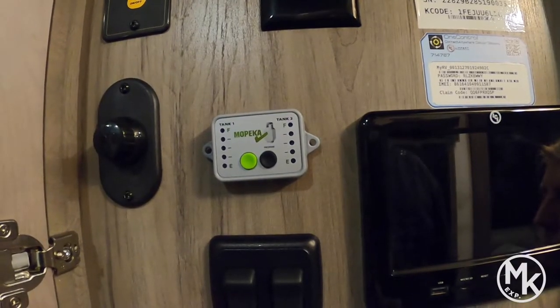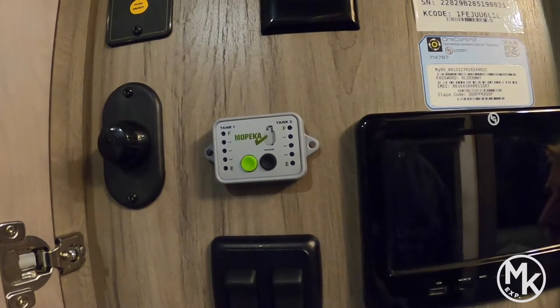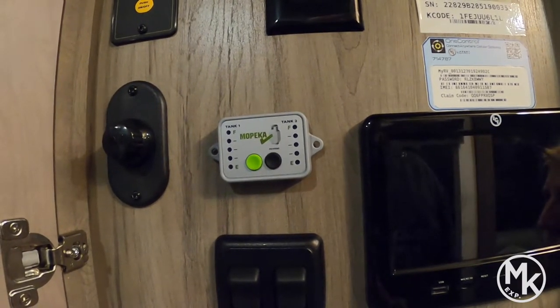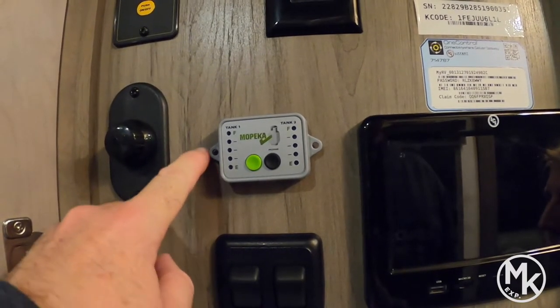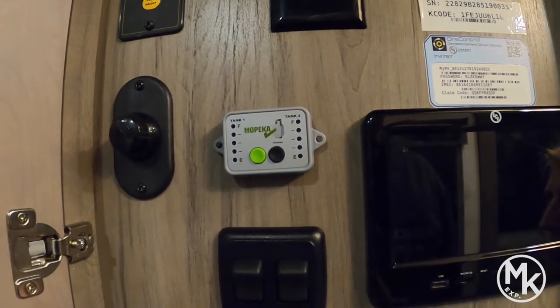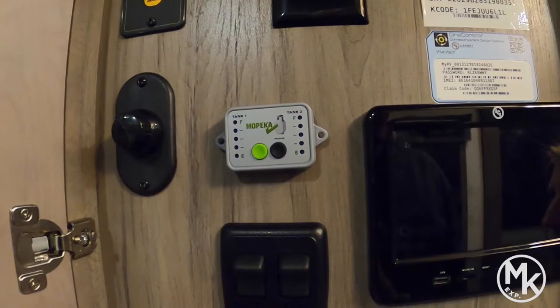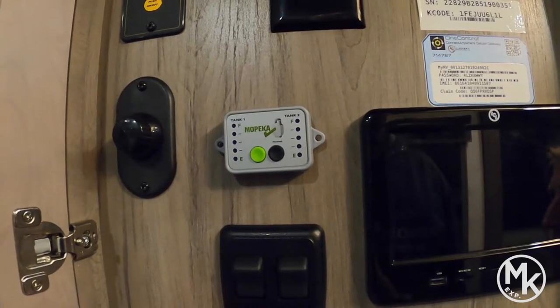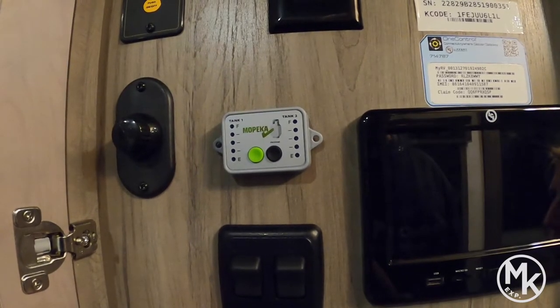We got it installed here in our command center in the fifth wheel. I just want to point out that we opted to use command strips on the back versus drilling holes into the wall. It does come with two screws — we still have them. We're going to try that; if for some reason the command strips end up not working after a while, we'll probably use the screws that came with it.